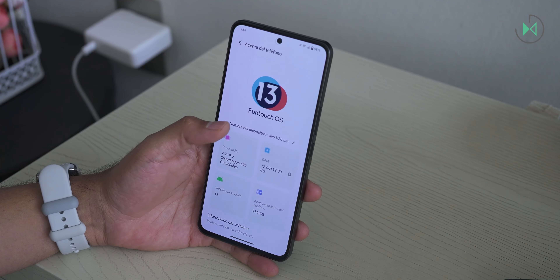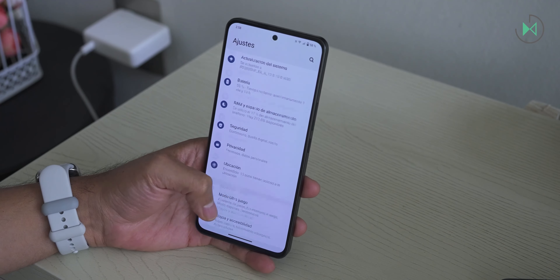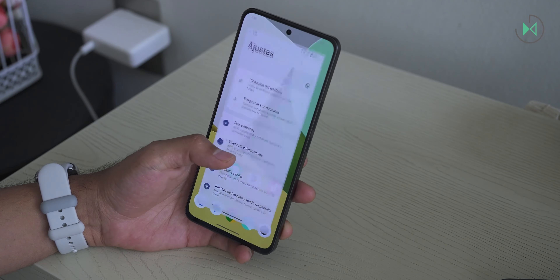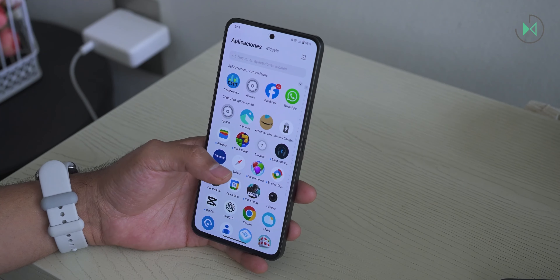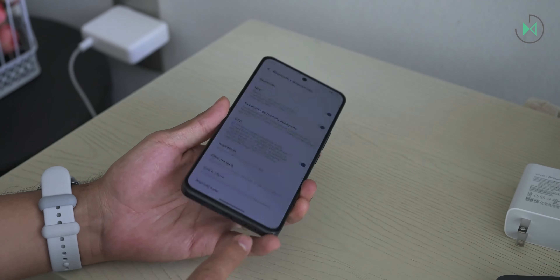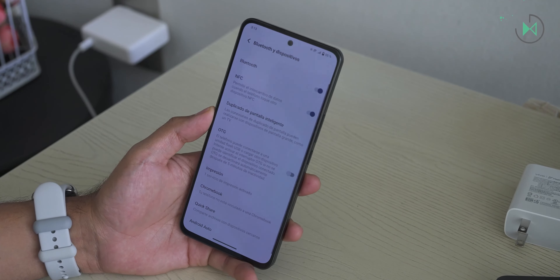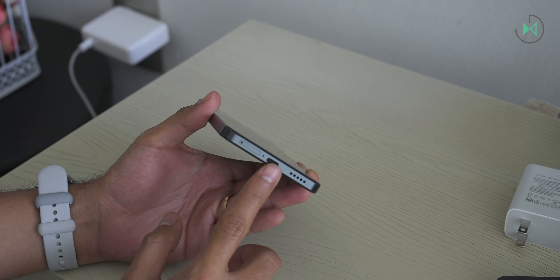This device comes with Android 13, so it comes outdated from the factory and also does not offer a very extended update policy. In addition, the software is quite simple — it does not have floating windows, no battery care options, and other things that other manufacturers are incorporating. It has Bluetooth 5.1, which in mid-2024 is starting to be a bit in the past, and in this price range perhaps we could ask for something a little more recent. While you're not going to notice a huge difference, it's always better to have the latest versions of everything you can.